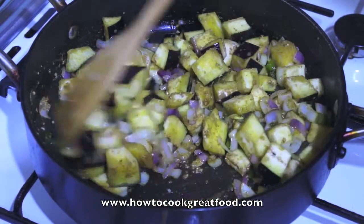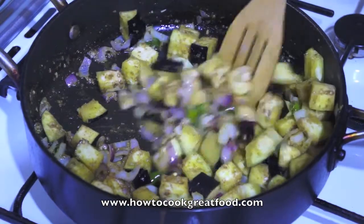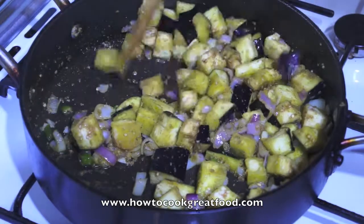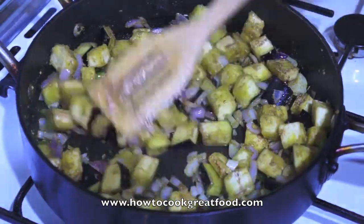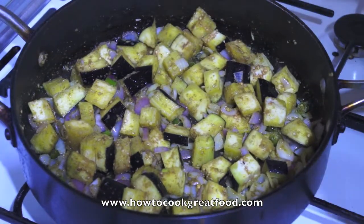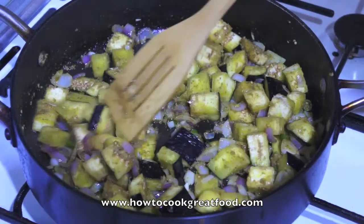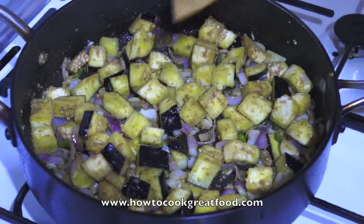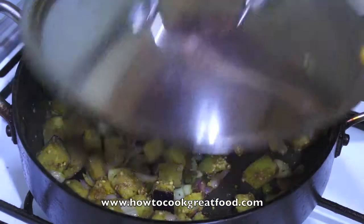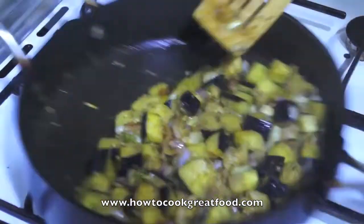We're going to pop the lid back on, medium heat, and just slowly cook these down. That'll take about five or six minutes. Keep your eye on this — you may need to add a little splash of water if it gets too dry. We don't want to burn this, so just keep your eye on it.